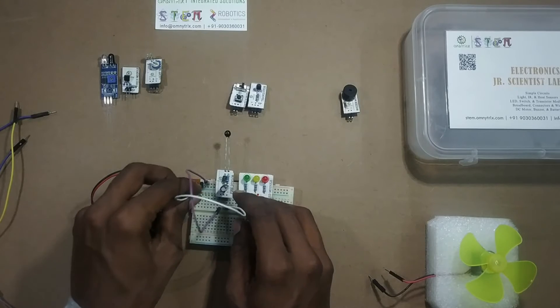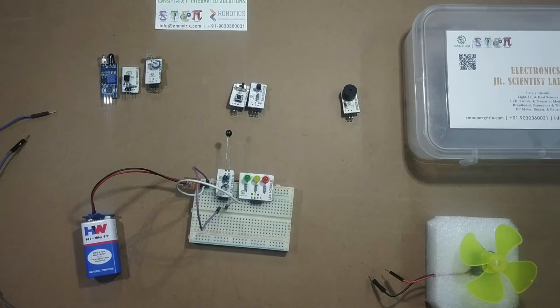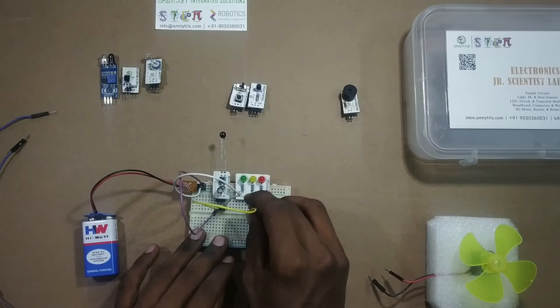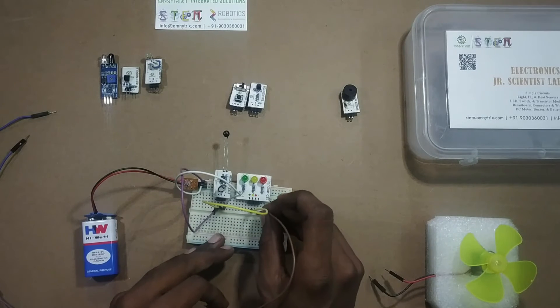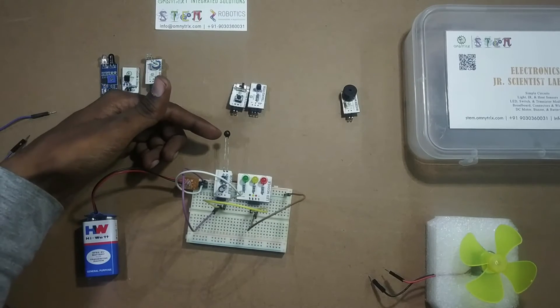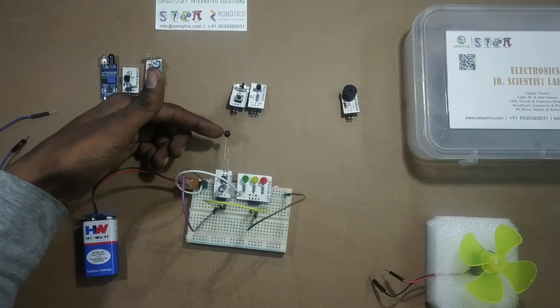And the third pin of fire sensor to the negative of battery. From the center pin, that is the signal pin of fire sensor, to any one of the LED — I'm using a low LED here — and from negative of LED to the negative of battery to close the circuit. Here you can see there's a small bead-like object present in the fire sensor; this is the actual fire sensor.